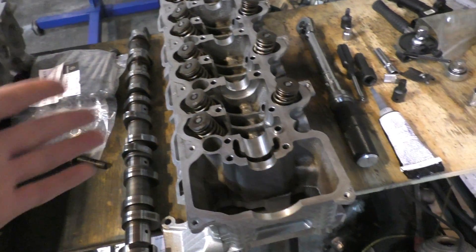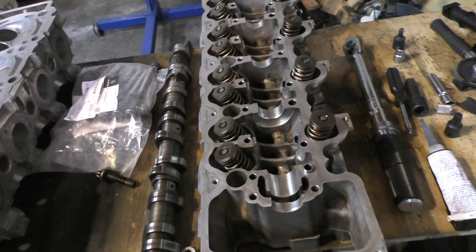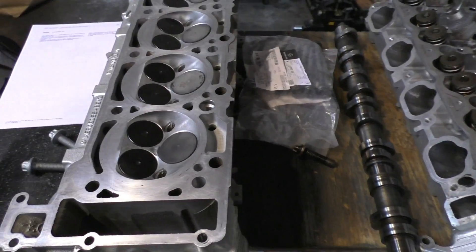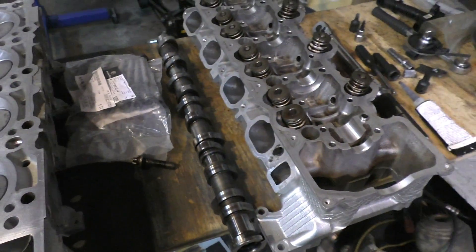Whereas on these heads there's not even that much that can go wrong. The only problems I've heard of are with hydraulic lifters and simple things like that. That's probably why these heads don't really run into any issues — it's a really simple design to begin with.